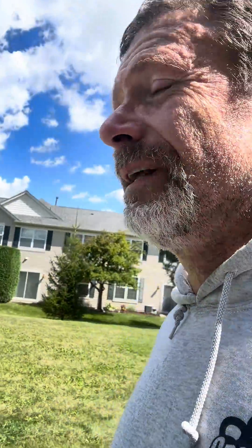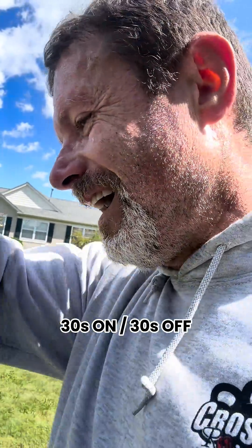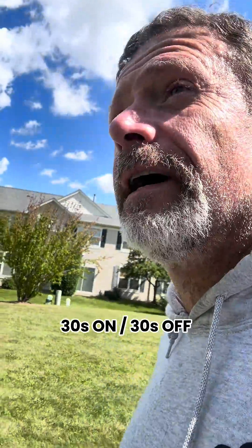Today I'm working on my VO2. The way I like to do it is keep a format of 30 seconds on, 30 seconds off of really high intensity workouts. In my case, I like to sprint for 30 seconds to be as close to my maximum heart rate — in my case, 172.